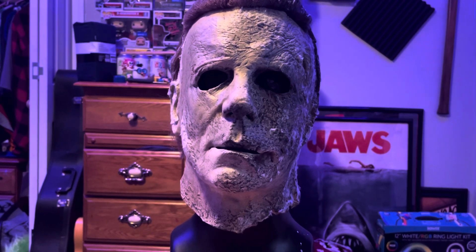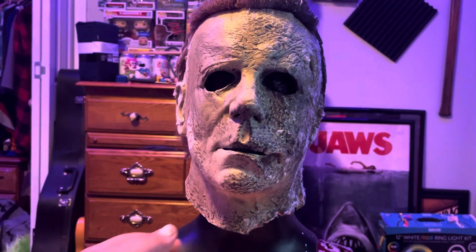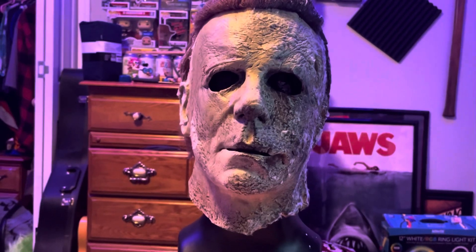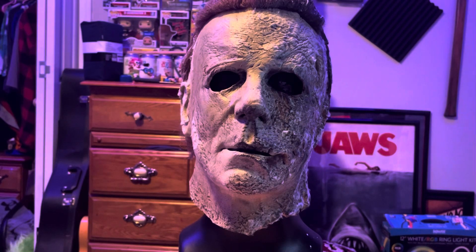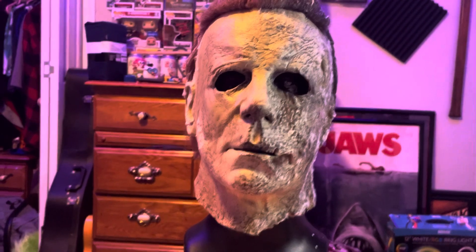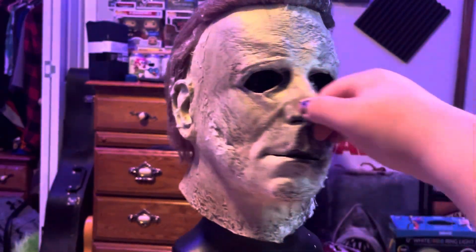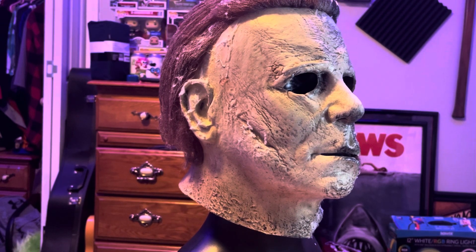Hey everyone, welcome back to another video. Today I want to do a quick review on the Halloween Ends Tree Studios mask. I bought this from Party City back in October — I walked in and this was the last one they had in stock, so I picked it up.